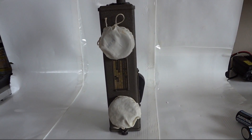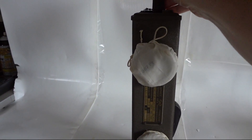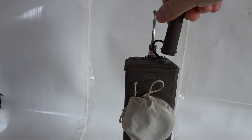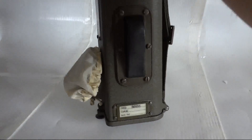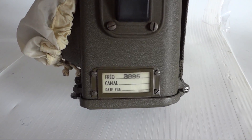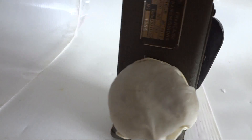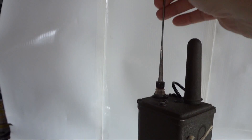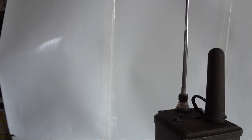We'll see if it still works after more than 50 years. The BC-611 is basically a high-frequency walkie-talkie. It works at 3885 kilohertz — that's actually in the 80-meter ham band, so that's good for us. It is amplitude modulated. The antenna is a bit short for HF, but it still works pretty well.